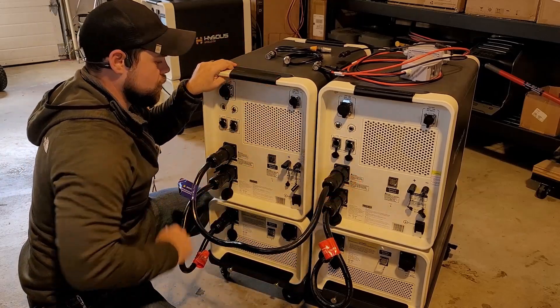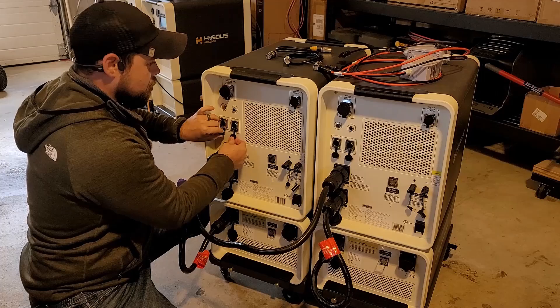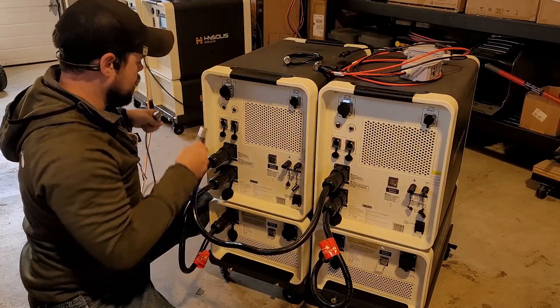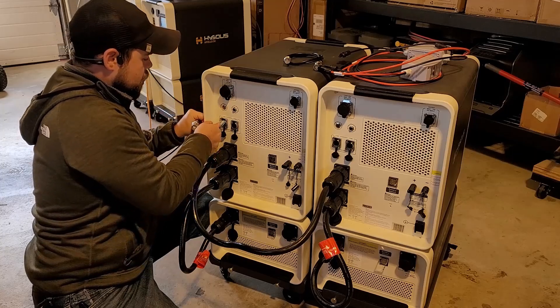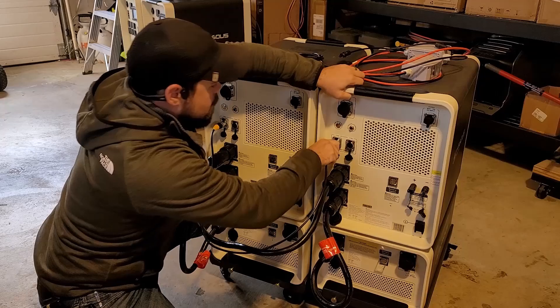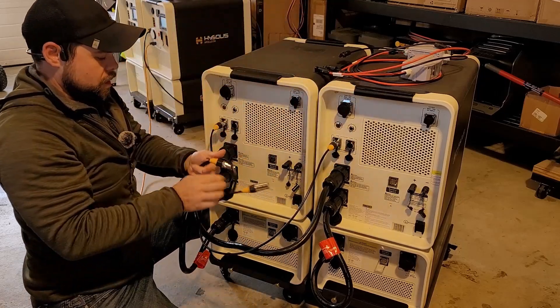You need to make sure that the systems are completely turned off when you're doing this. For communication, I'm going to pull off these covers, take my first cable, push it into the hole up top, and go one to one. Then do the same on the other side but go two to two.